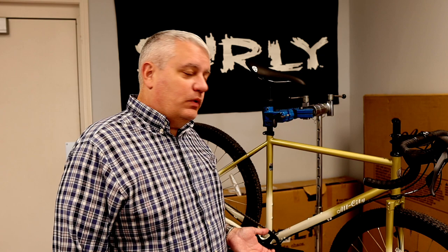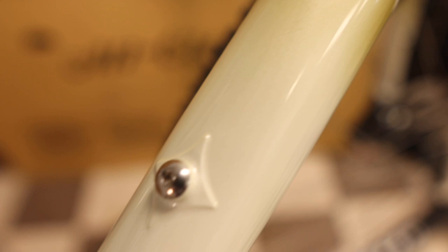So the nuts and bolts — what does it have? Well, it's got all the things that you would expect from a bike from All City. It's got thru-axles front and rear. It's got flat mount disc brakes. It's got rack and fender bosses front and rear, reinforced bottle bosses, and a really sweet biplane fork crown. Who doesn't like a biplane fork crown? Nobody that I know.